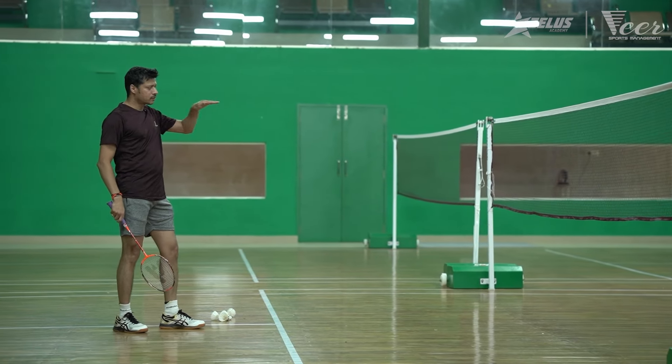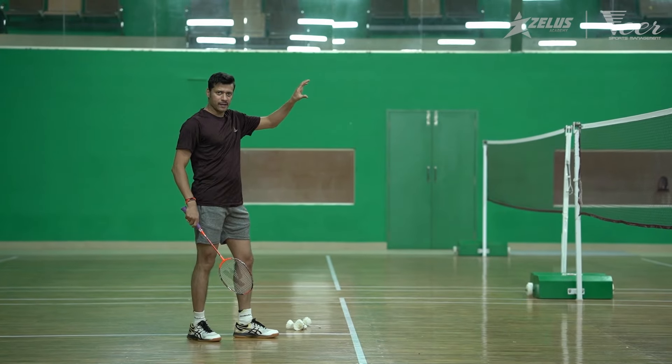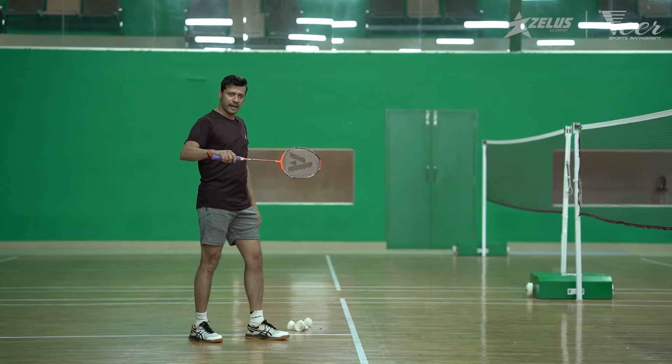As you see, it's going at a very low level. In case sometime it goes high, then you can vary the angle of the racket.